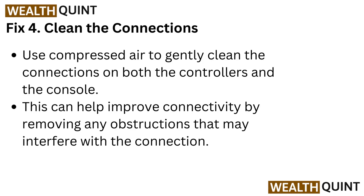Fix 4: Clean the connections. Use compressed air to gently clean the connections on both the controllers and the console. This can help improve connectivity by removing any obstructions that may interfere with the connection.